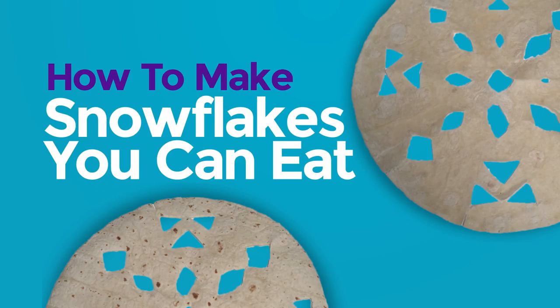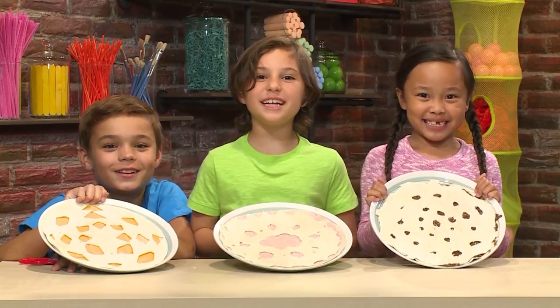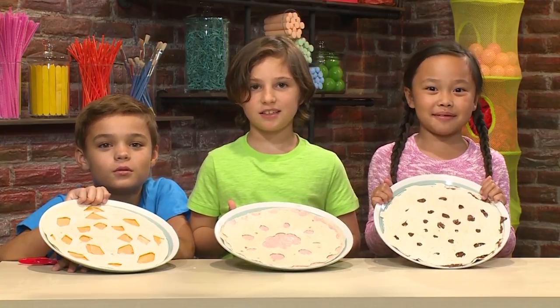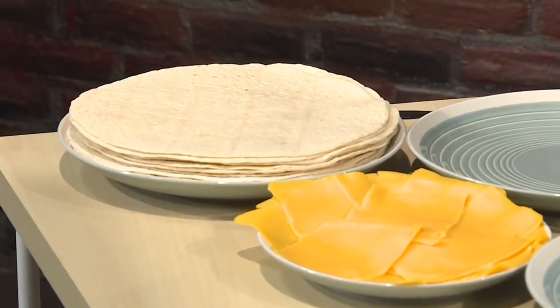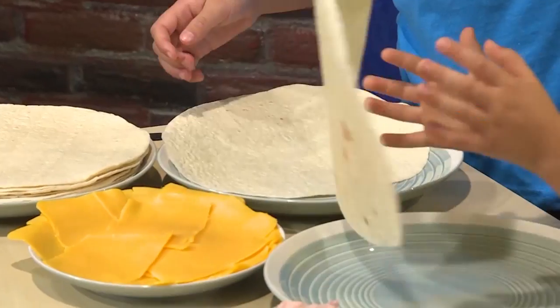How to make snowflakes you can eat. We made these tortilla snowflakes — they're ones you can eat, and we're going to show you how to make one so you can play too. First you start with your tortilla. This is going to be the bottom of your tortilla sandwich.